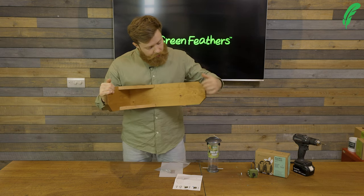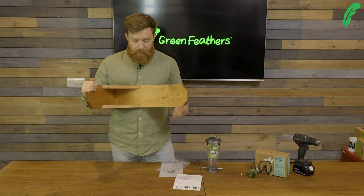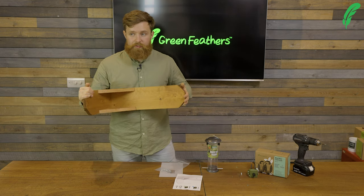On the longer side we have a screw hole set in here — that's going to be for the little eyelet ring so that we can clip our carabiner on, which is going to hang our bird feeder. So that's what we're going to do first.